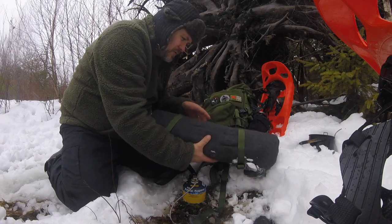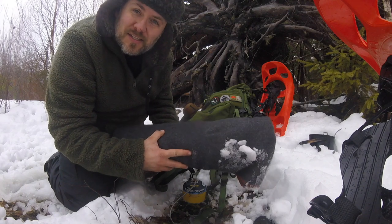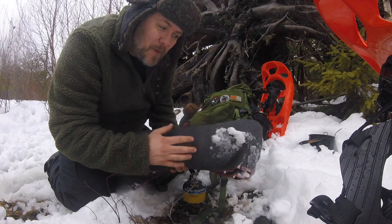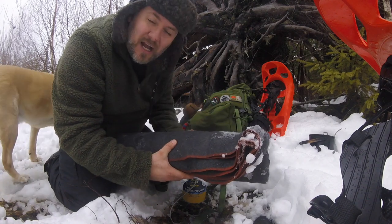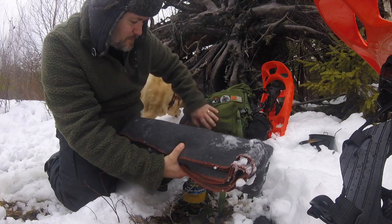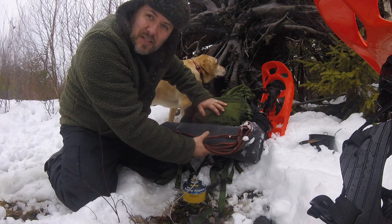First things first, I've got the military gray version. This thing is a whopping 64 inches by 88 inches — it's massive, just under five pounds, 4.8 pounds to be exact. It's a big, thick, heavy blanket that still rolls up nice and tight so I can fit it underneath my pack as a bedroll.